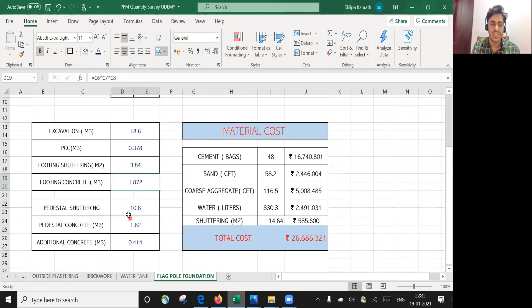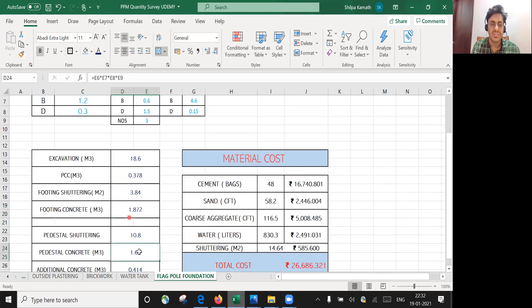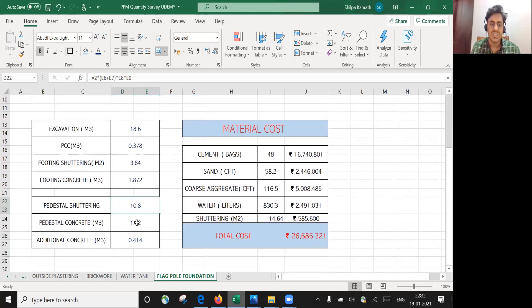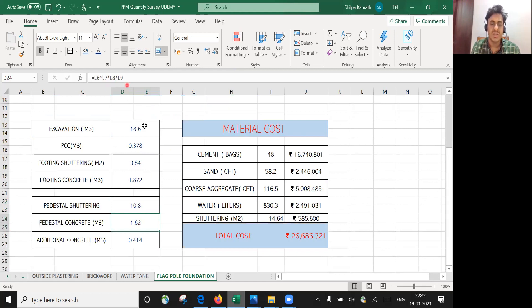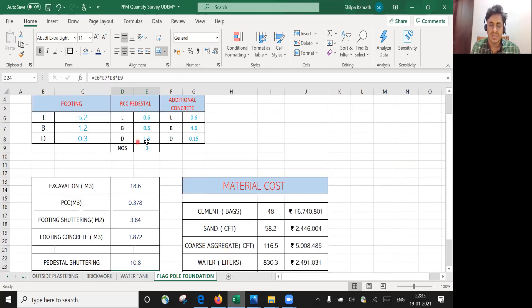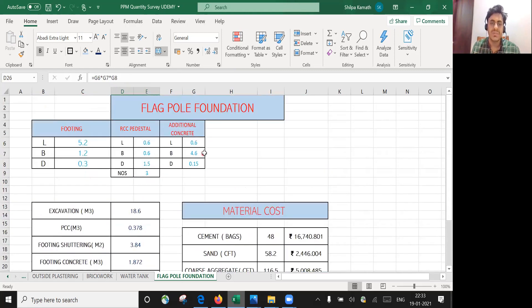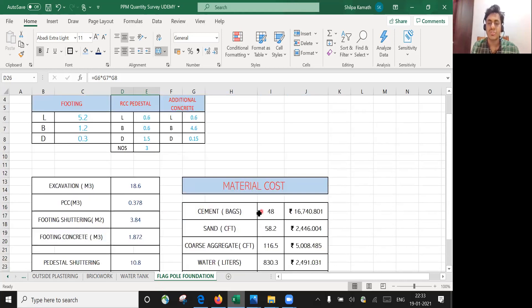For pedestal shuttering, it's again 2 × (0.6 + 0.6) × depth, but since there are three pedestals, multiply by 3 — that's why E9 is referenced in the formula. For pedestal concrete, it's 0.6 × 0.6 × 1.5, multiplied by 3 to get all three. For the additional concrete, simply multiply 0.6 × 4.6 × 0.15 to get that quantity.